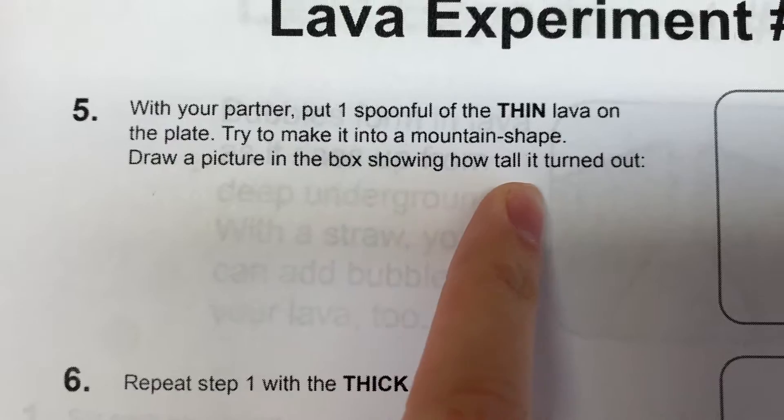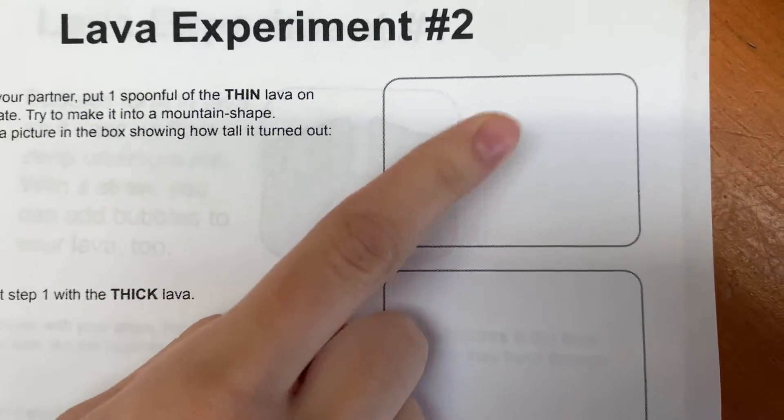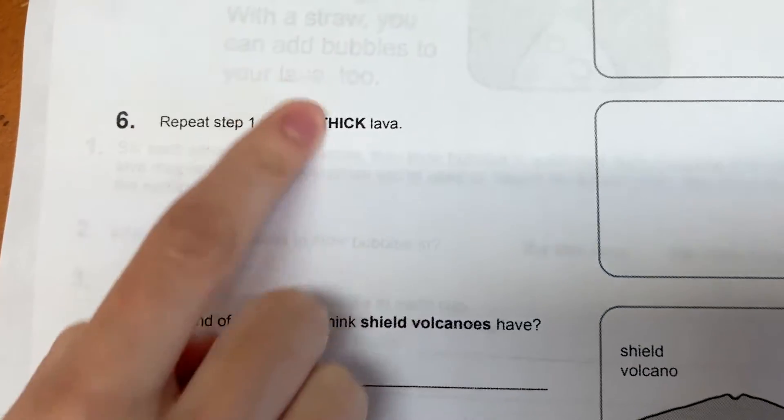Draw a picture in the box showing how tall it turned out. You can't draw a tall mountain because that's not what it did. Repeat that step with the thick lava — trying to make a mountain shape with the thick lava.